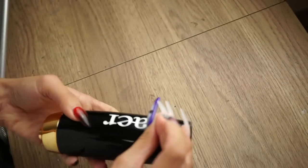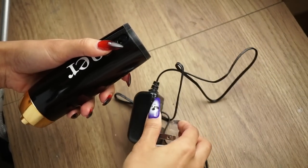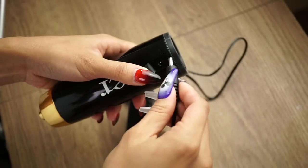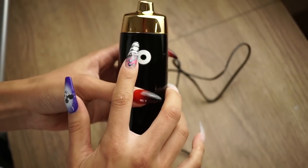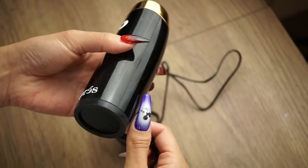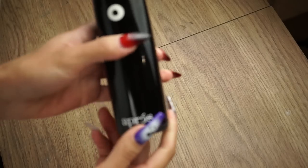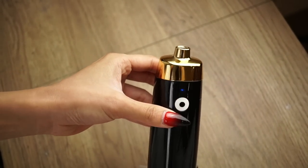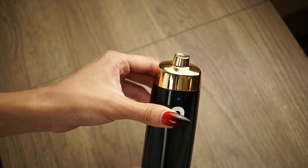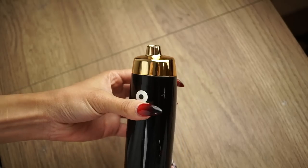Here's where you charge it. There's a charger that comes with the kit and all you have to do is plug it in. You'll see a blue light here that flashes when it's charging. Here's the power button — you press it to turn it on and there are two modes: one is a stronger mode, one is a lower mode, and then you press it a third time and it turns off.